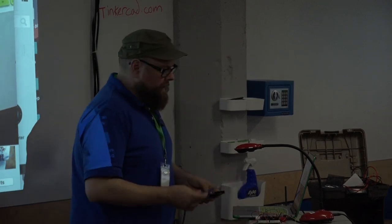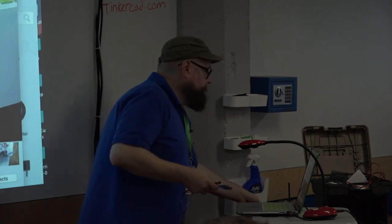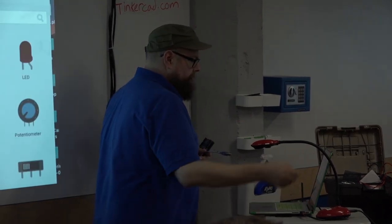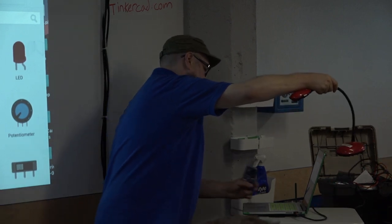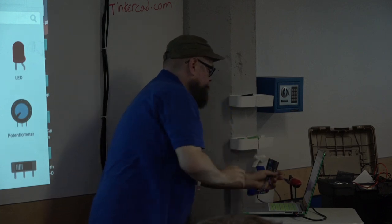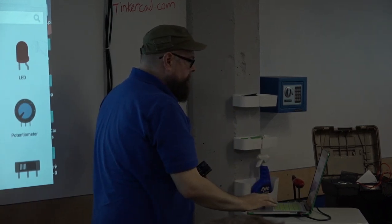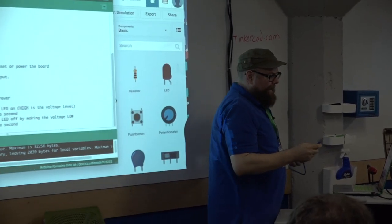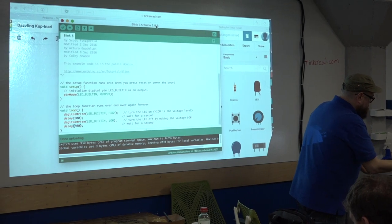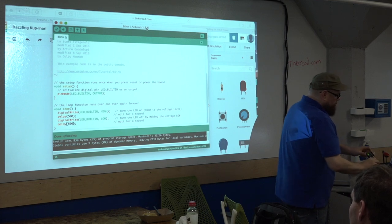Let me show you how this thing works and then we can get into Tinkercad. I loaded up the Arduino software so you can see it. When you connect the Arduino to your computer, the first thing that happens is your Arduino turns on because it is now powered. If you're not familiar, there are tons of YouTube tutorials online.